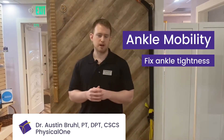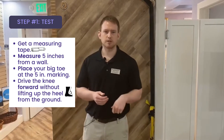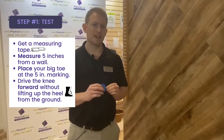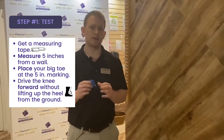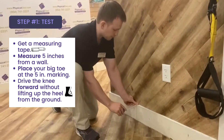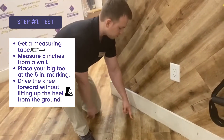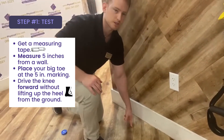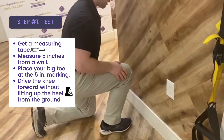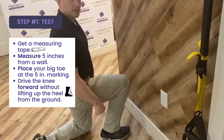So first, to test it, we need to do something to find out where the issue may be coming from. I'm going to bring us over here towards the wall and we'll get a close up. Something very simple that you can do to test if you have ankle tightness is to measure five inches from the wall. From a kneeling position on the ground, I'll line up the edge of my foot there, and then what I want to do to test if I have ankle tightness is to essentially drive my knee forward without lifting up my heel from the ground.